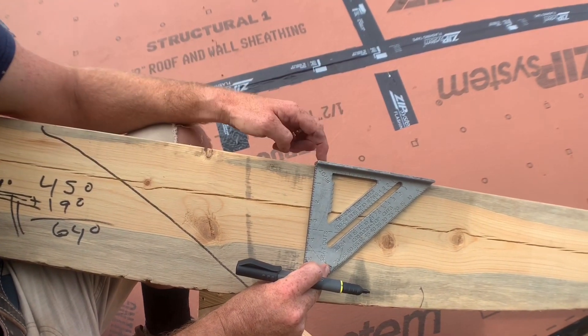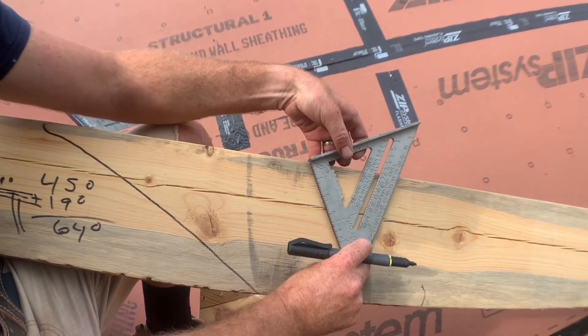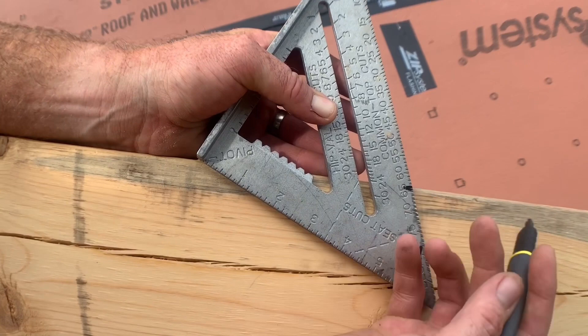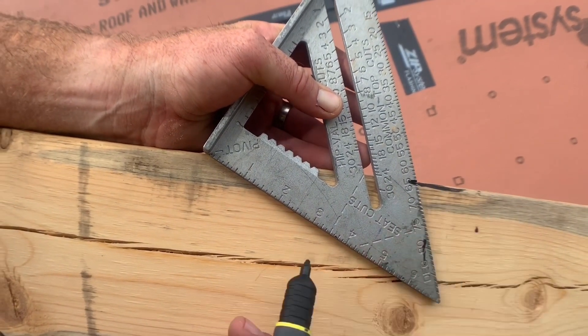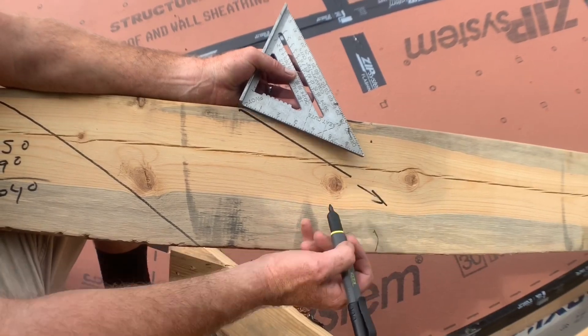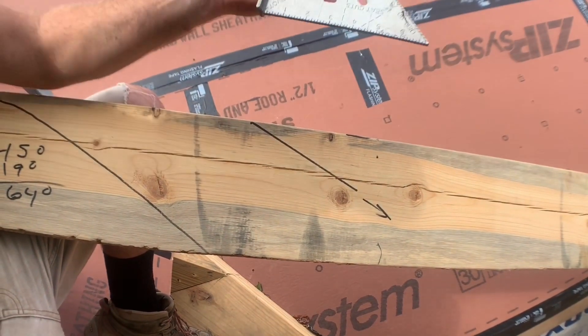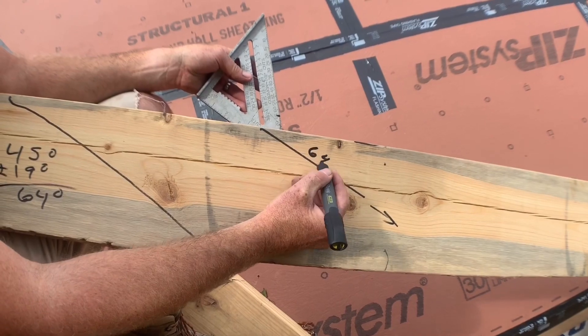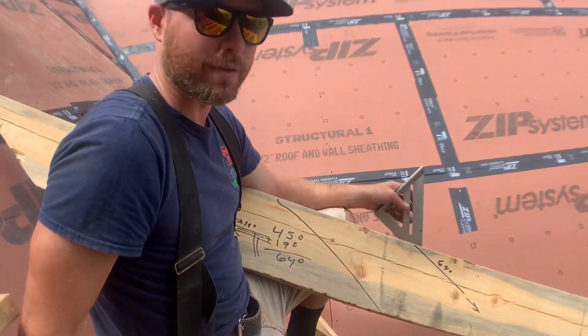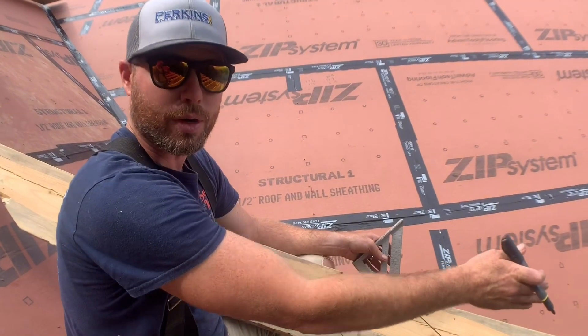Now I'm going to show you how to mark 64 degrees with a speed square. Basically, hook on the top edge of your board — your rafter — and spin around until you see 64 degrees, then run a line across that same edge of your board. Extend it out with a longer square. That's our 64-degree cut that will lay on top of this roof and give us our 4/12 pitch going out over our new porch.